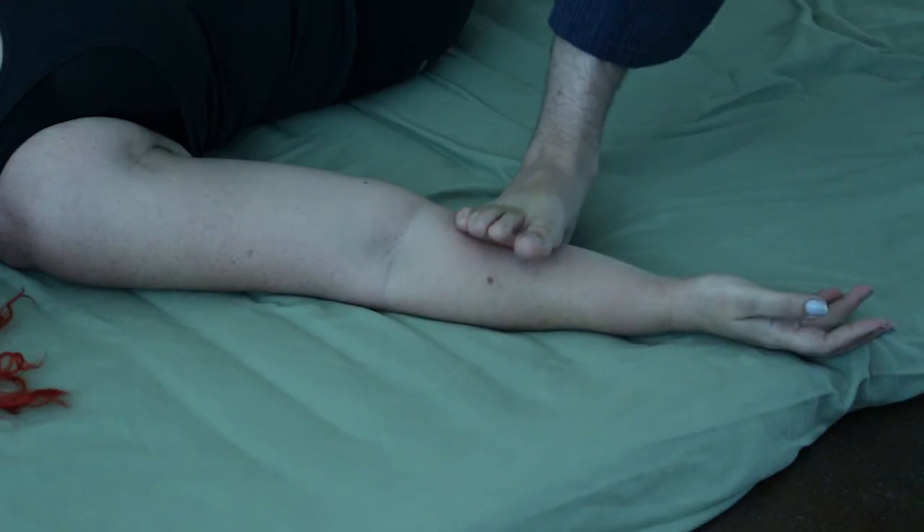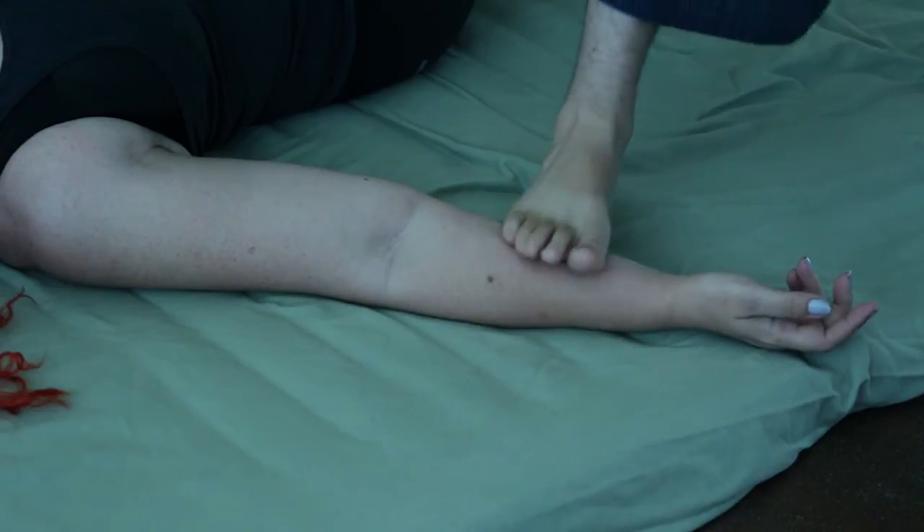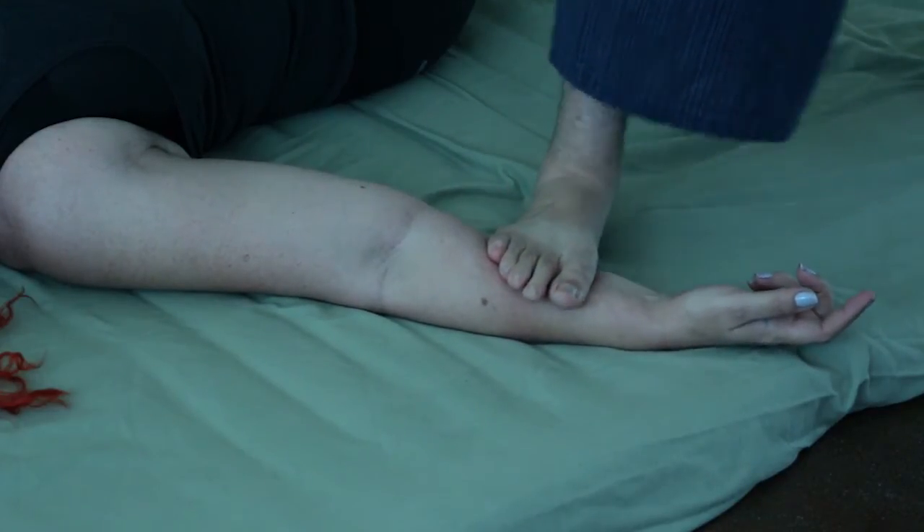And then slowly I can foot press up and down the forearm, avoiding the wrist.